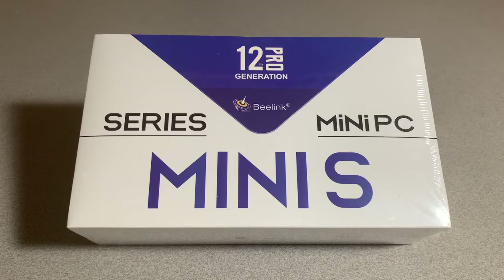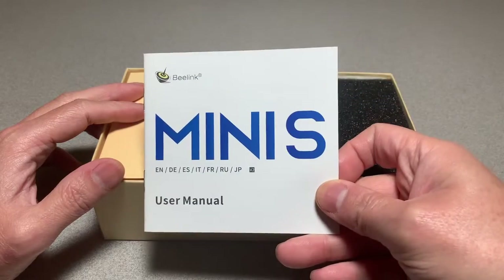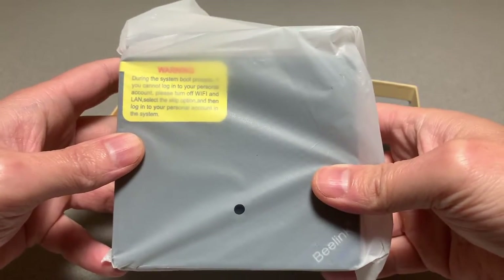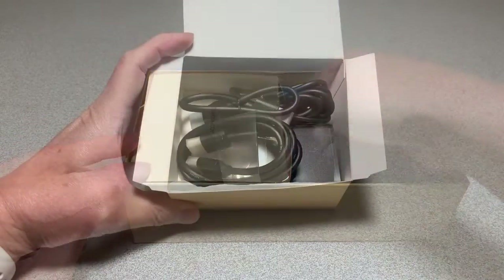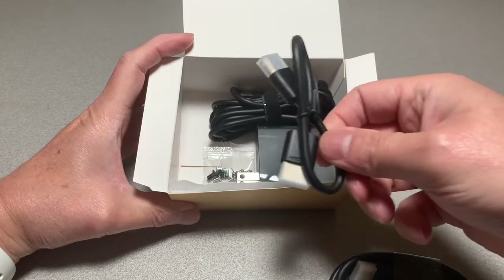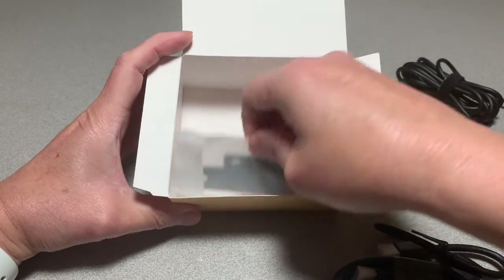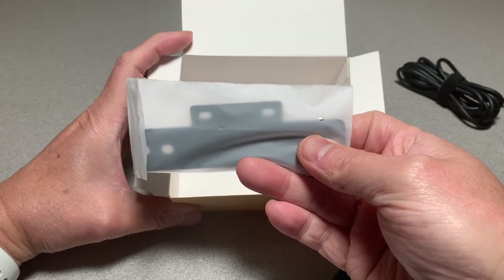Let's open her up. First we have the manual, and underneath the manual we have the Mini PC itself — it's super lightweight. Next let's check out what's in the accessory box. Looks like we got two HDMI cables in two different lengths, the power adapter, screws, and a VESA mount in case we want to attach the Mini PC to the back of a monitor.